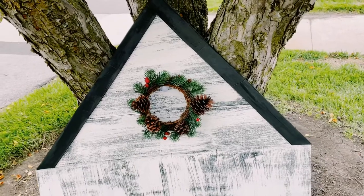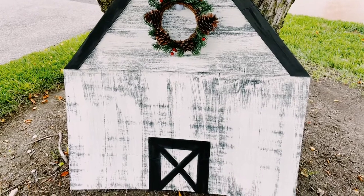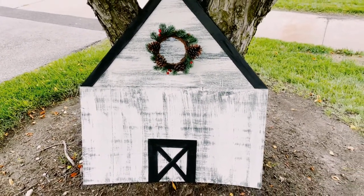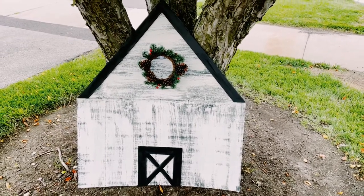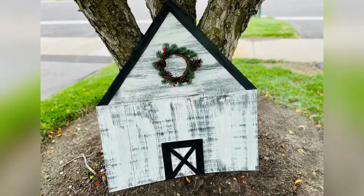Then you could put just a wreath at the top and decorate it however you would like. I hope this inspires you guys to create your own — if it did, please be sure to sprinkle the love. Thank you so much, and I hope you all have a good rest of your day. Bye!